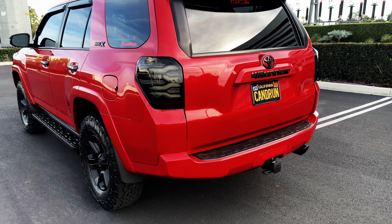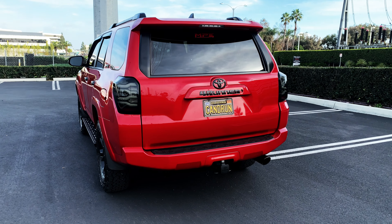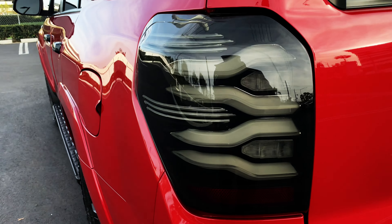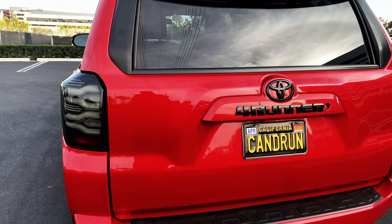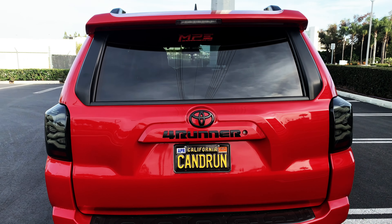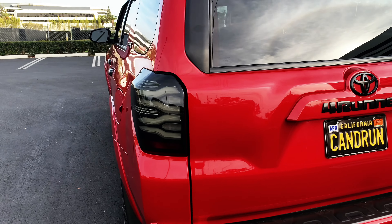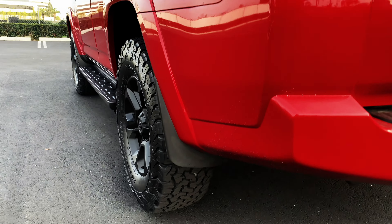It looks like it's actually tinted, which it is, but you can see the bar in there. They look really good from the back. I plan on doing some Alpha Rex in the front but I'm not sure at what time.